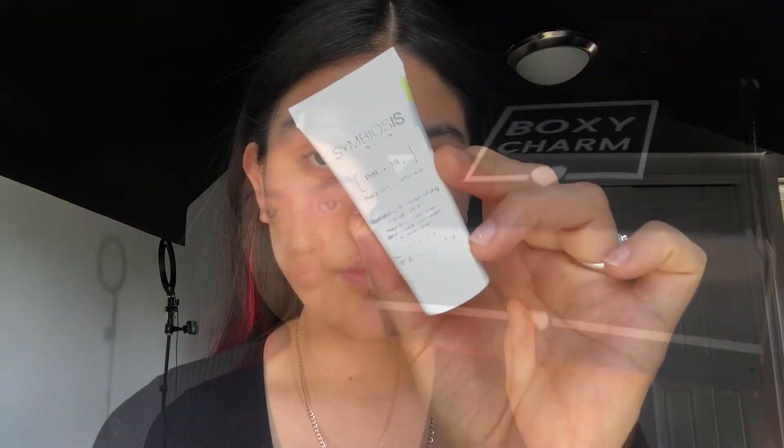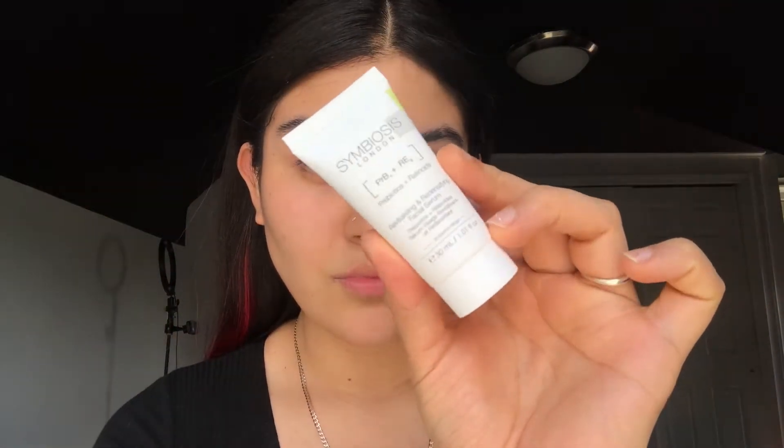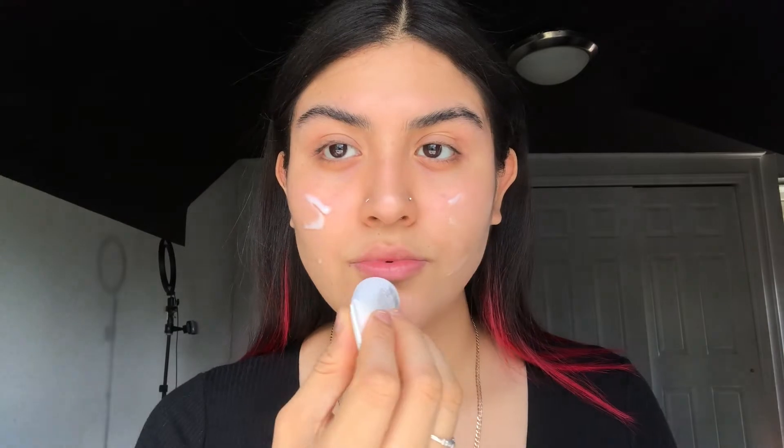Hi guys, welcome back to my channel! Today I'm gonna be showing you how to recreate this look. I used my BoxyCharm boxes — here they are. So we're gonna start off with skincare, and the first product I received was this facial serum.